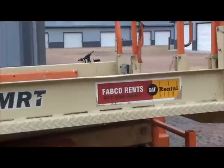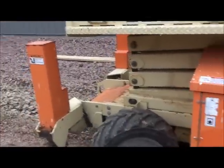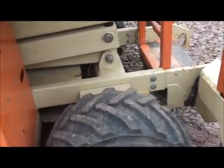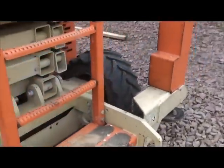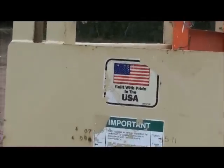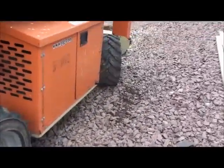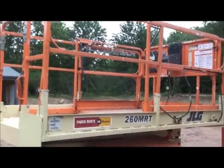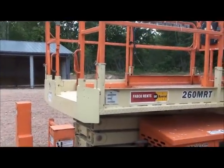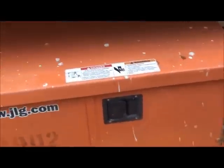This is a rental machine so things are banged, bent, and broken in areas. You've got the big knobby tires. All JLG equipment is built in the USA. JLG, Lull, SkyTrak — there's one other brand I'm trying to think of but can't recall right now.